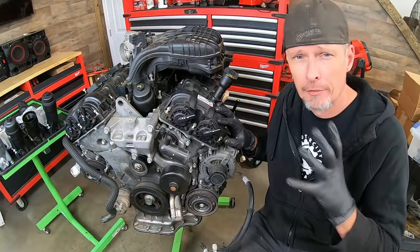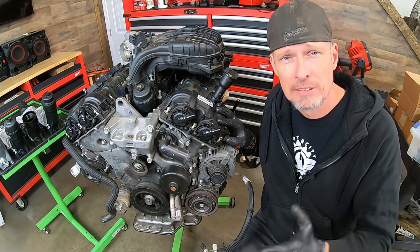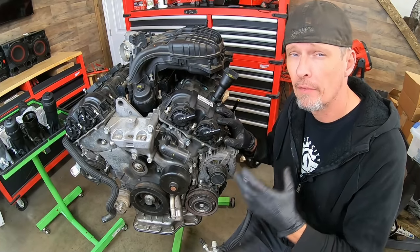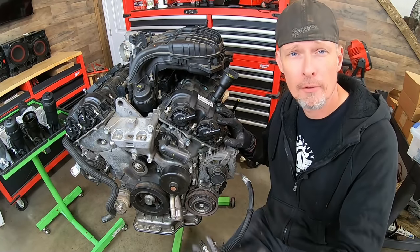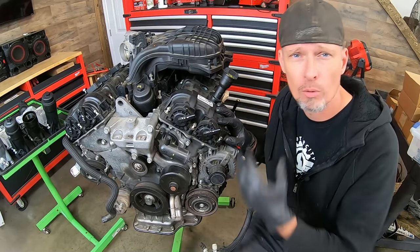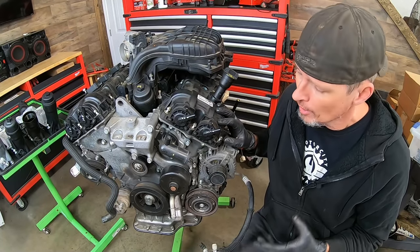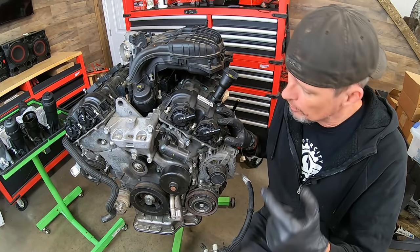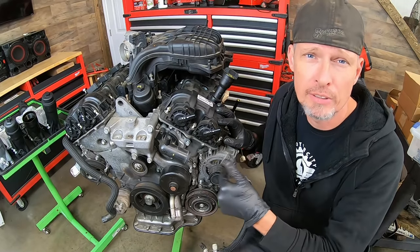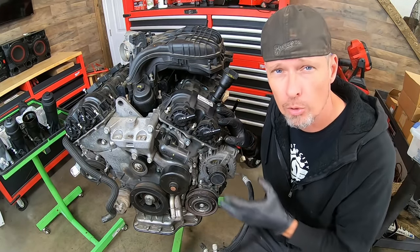The 3.6 liter came out in 2011, and since then there's been some changes to it. Overall, it's a really good, reliable engine. There are some flaws just like any other make and model out there — we have issues with rocker arms and different oil leaks. Mainly, if you have an oil leak, it's going to be related to that assembly. There's over 10 million of these on the road. It's Chrysler's primary go-to V6, and depending on what vehicle it's in, it's pushing close to 300 horsepower.